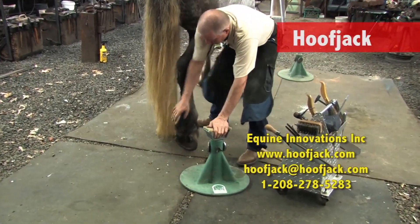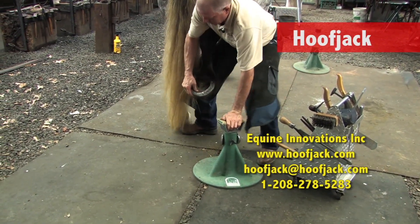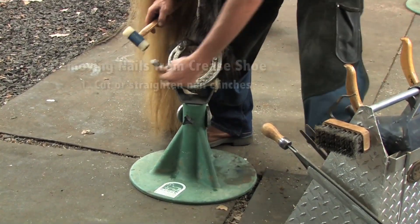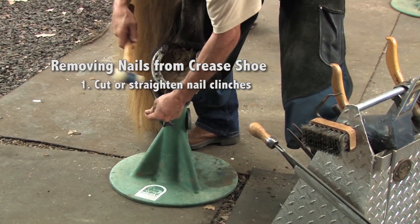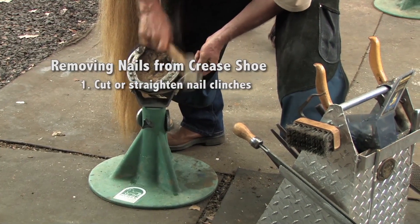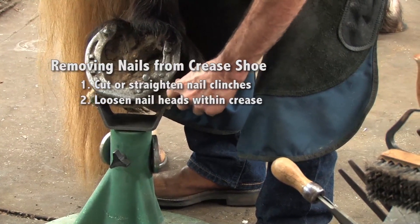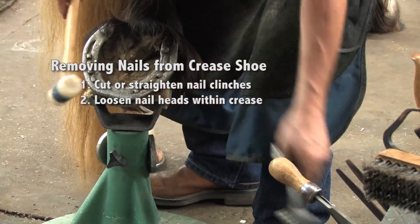Using my hoof jack, I'll let him know I'm around. I'll palm that foot, let him give a little stretch, come behind the fetlock with my knee. He's comfortable, I'm comfortable. I'll pop those clinches off. Then I can use this end of the clinch cutter — because this shoe has a crease in it — and break those nails loose so that I can more easily pull that shoe off.